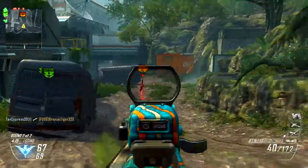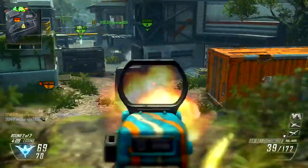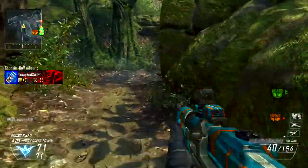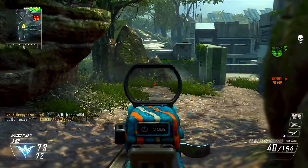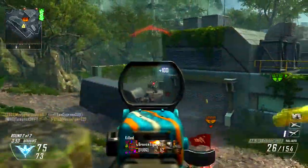Hey, what's going on you guys? T-Swift here and today I got you guys a clutch second round nuclear on the map Dumb Drone. I almost stumbled trying to figure out what map this was, forgetting that I'm playing Black Ops 2. I know, a Black Ops 2 upload from me, so you guys are probably wondering - did you get your disc fixed or did you pre-order a new one?